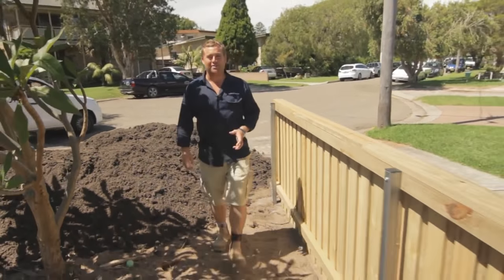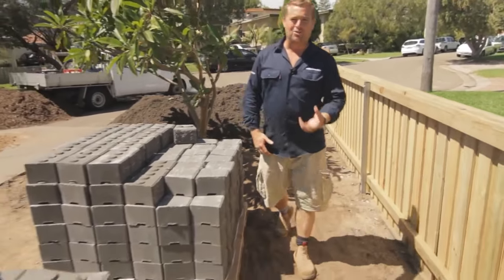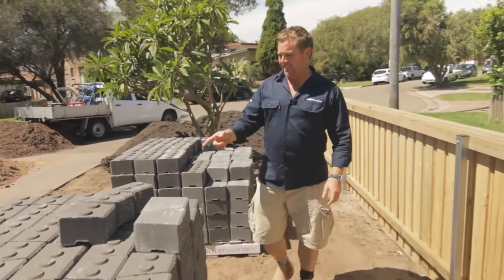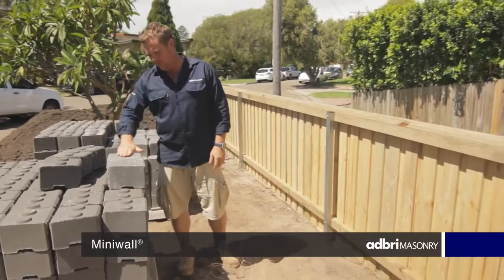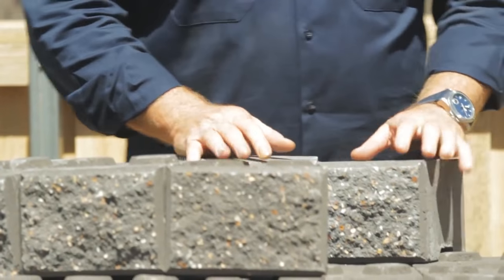One of the easiest things you can do at home to make your gardening and mowing the lawn easy is putting in a really good garden edge. This here is called mini wall. These guys with no lugs on the top are mini caps and together they can really define a space for you.